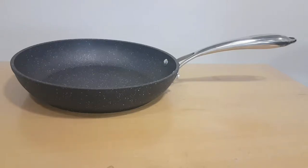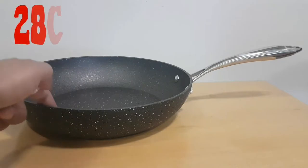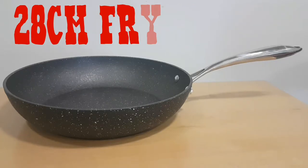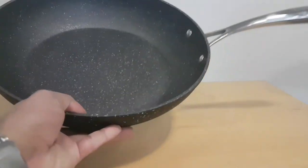The 28 centimeter frying pan is pretty deep — just under 10 centimeters — so it's great for frying with a lot of liquid or oil, absolutely fine with that. It's one of the largest in the range.